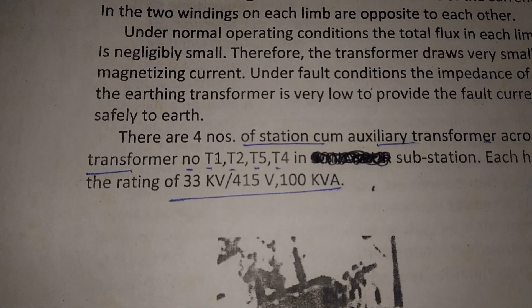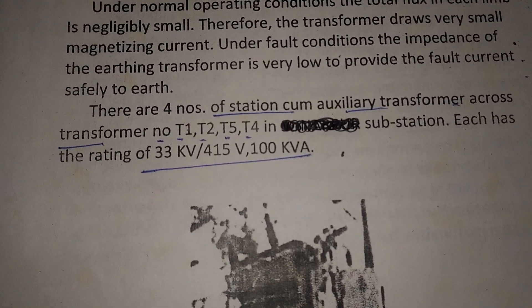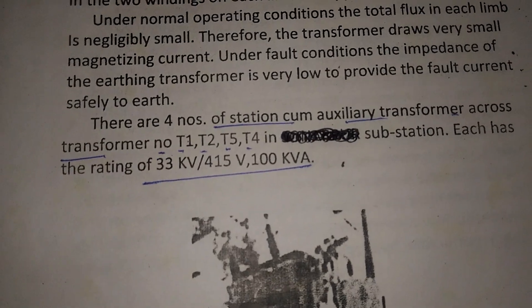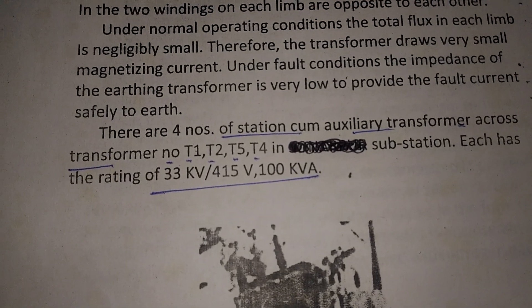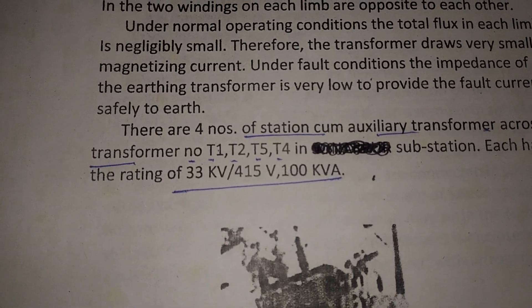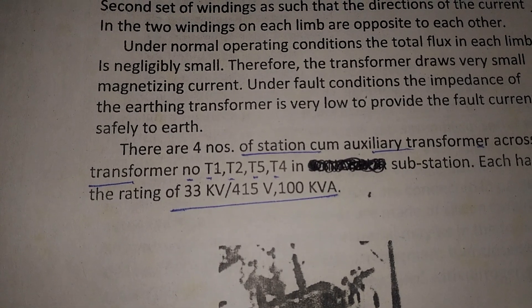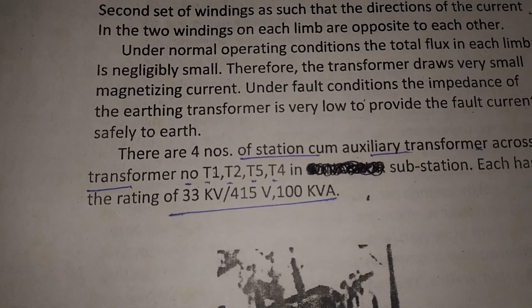Each auxiliary transformer may have a rating of 33 kV by 415 volt and 100 kVA. For the 11 kV bus systems, there should be 11 kV by 415 volt, 100 kVA transformers.